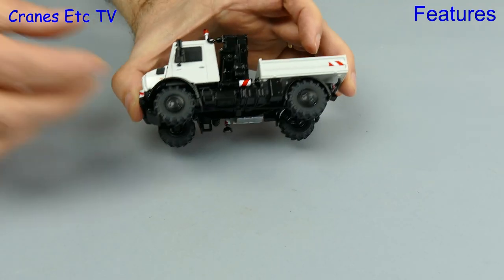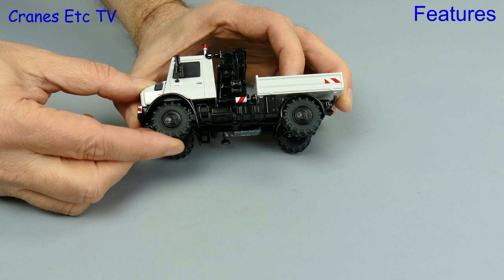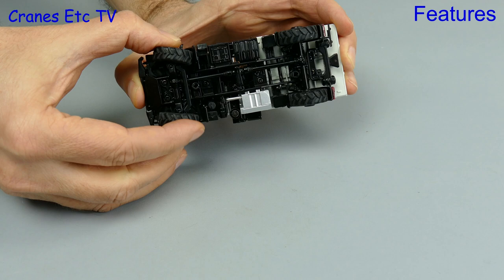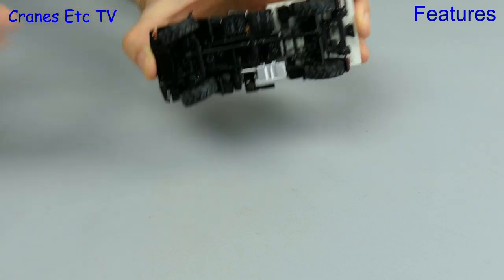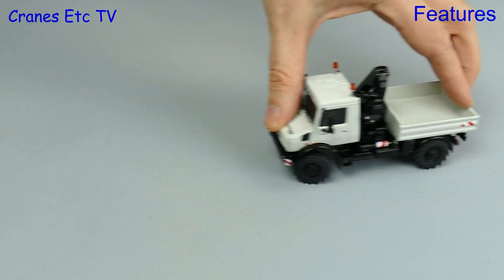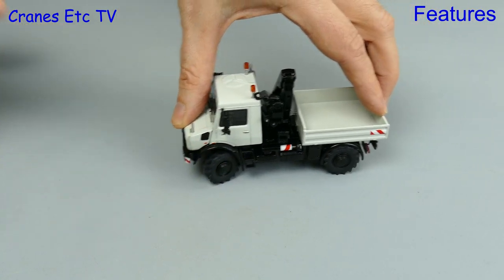Now we'll pick up the Unimog and test that it really does have suspension and it isn't just a spongy test track. While we're at it we'll check the other feature which is the working steering, and it's good because you can set it to quite a decent angle and the Unimog does steer reasonably well around a corner.